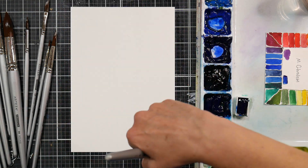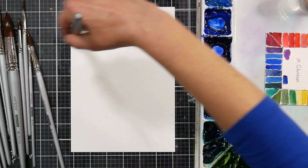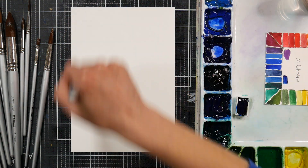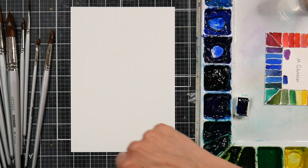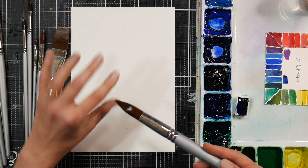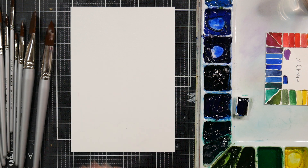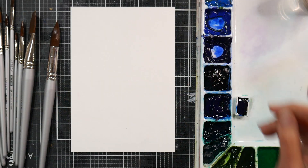They have a couple of different sets and I got the set of 12 because there were some larger size brushes. I'm always looking out for good large-sized brushes for watercolor because I like my brushes to hold a lot of water and paint. Bigger brushes get quite a bit more expensive, and I find that a big round that comes to a good point can do the work of almost all the other sizes. I'm gonna use my M Graham watercolor palette because it's my favorite.